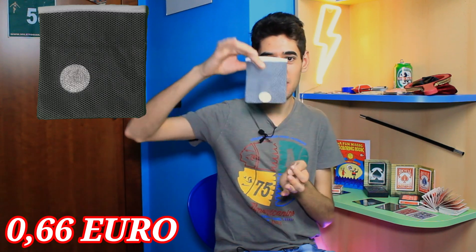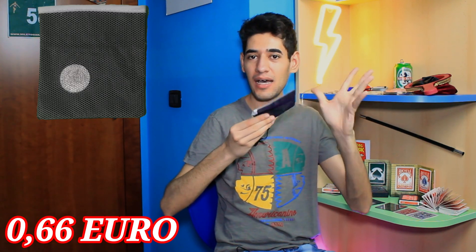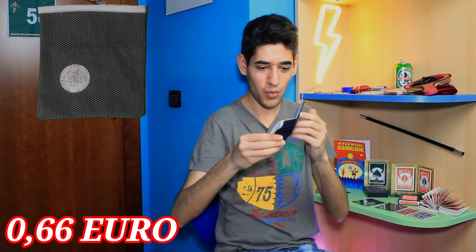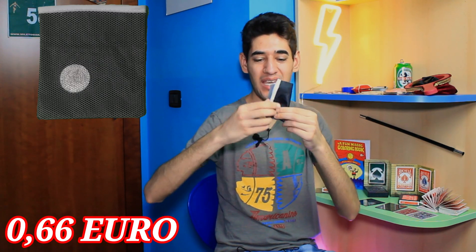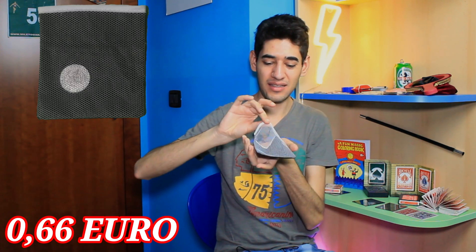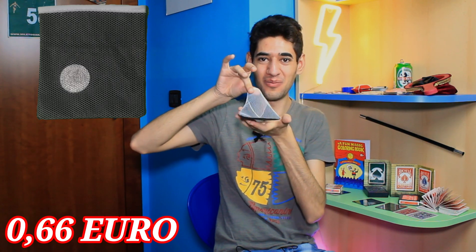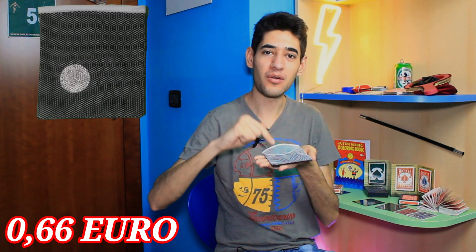Non è finita qui la magia. Voi lo andrete a rimettere nuovamente all'interno del sacchetto. Prima la moneta era apparsa, ora la dovremo far scomparire. Richiudiamo il sacchetto in questo modo. Movimento magico. E quando lo andremo a riaprire ancora una volta, all'interno del sacchetto la moneta sarà scomparsa. La magia di prima l'ho conosciuta grazie al mio amico Luca. Invece, per questa magia dovrete ringraziare Emiliano, ovvero Braver King Magic.